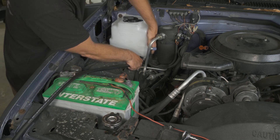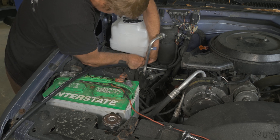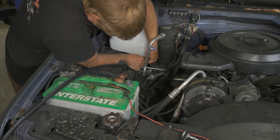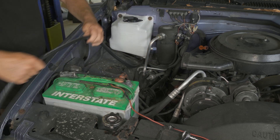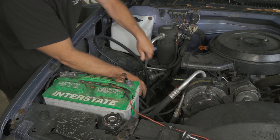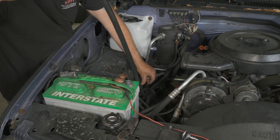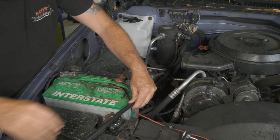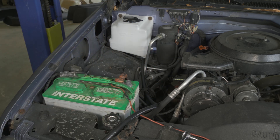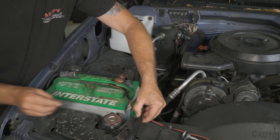Now we're going to go ahead — this is a three-eighths line. That's what I'm going to be using to replace the original. We'll go ahead and slip it on at the bottom, run it back through our hold down, and then trim our hose to the right length.